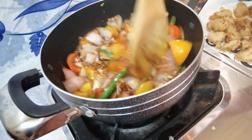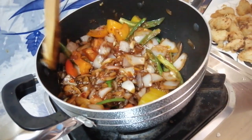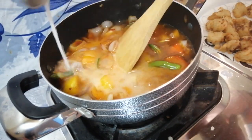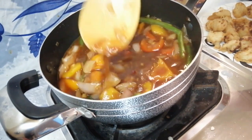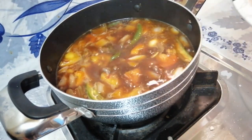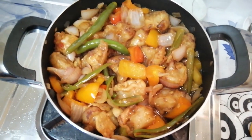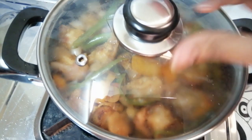Add chili flakes. As per your taste you can add salt. Then we are adding water and corn flour mix. Cook it for 5 minutes. After that we can add our fried gobi. Mix well and cook for 5 minutes.